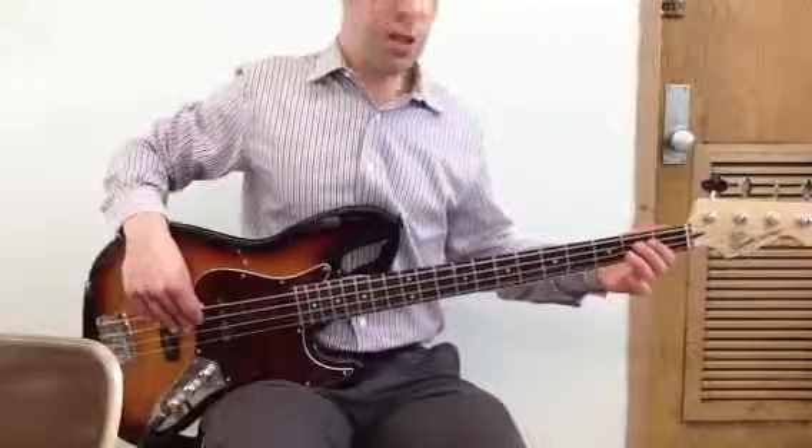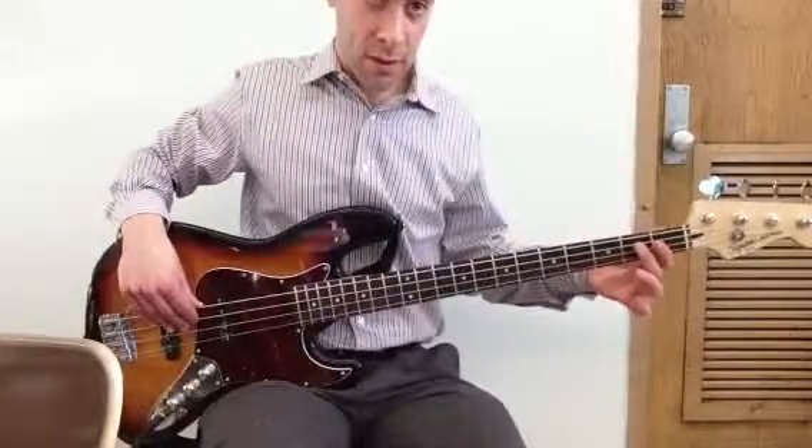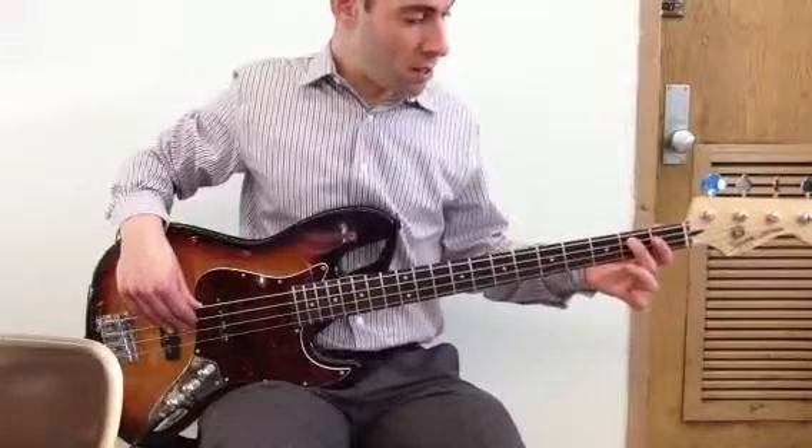And then you switch to the A string, and you're going to play a B.